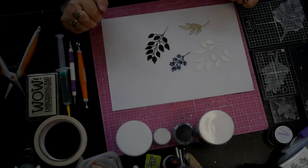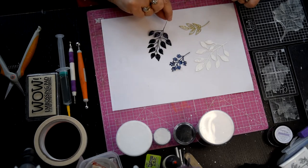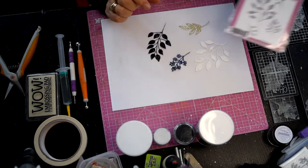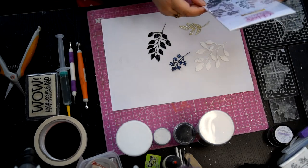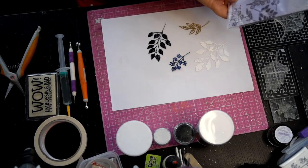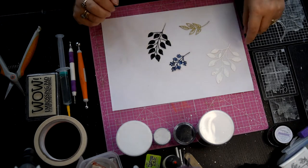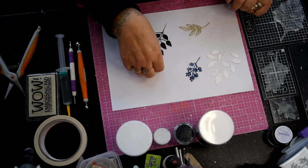Hello everybody, today I'm going to show you how to do the heat acetate with the foliage. I'm going to be using Fabulous Foliage one, and I've got this one which is Spring Foliage, so I'm going to be using little bits of that one today as well. Let's just get to it - I'll show you some colours, I've been asked to show colours.